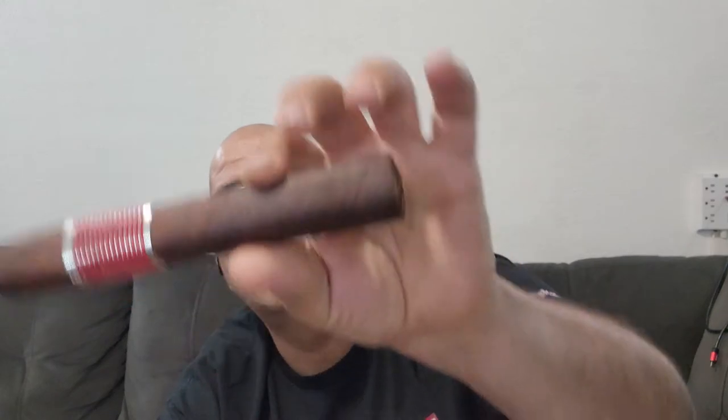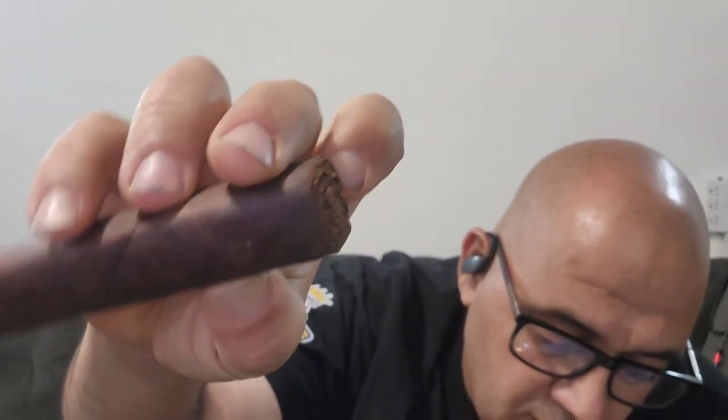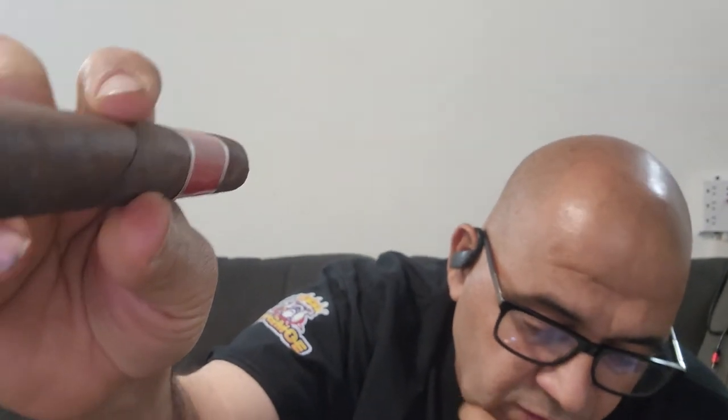The cigar, as you guys can see, is well made. It's got a lovely wrapper — the wrapper is Connecticut. The binder is Connecticut Habano; the binder is the inside one that holds the filler, and the filler is Nicaraguan. This cigar has a hard feel to it, smooth touch. The band is excellent — you can see the fancy red with silver, and it looks like a big old block logo, almost like an engine block for car enthusiasts.